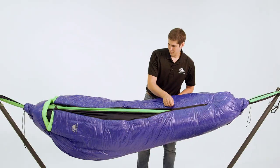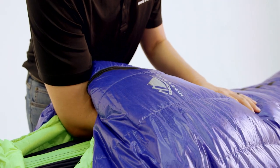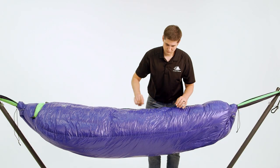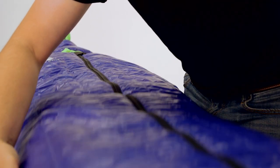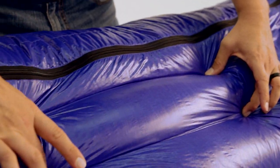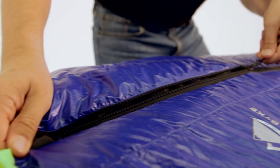Our hammock-compatible sleeping bags are innovatively designed to combine the insulating capabilities of a hammock underquilt with the comfort and functionality of a down sleeping bag. They have a streamlined design with horizontal baffles for the Crestone series and vertical baffles for the Antero series to facilitate even temperature distribution from side to side and head to toe.